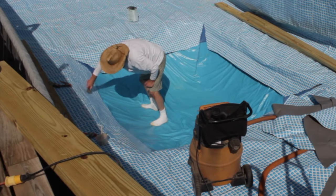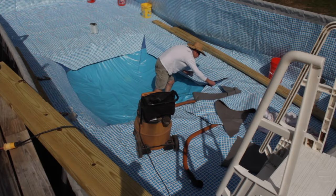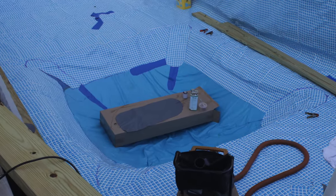Even though I used a ruler it was really hard to keep the wrinkles out, and I was losing sleep over the fear of leaks, so I added these patches for peace of mind.